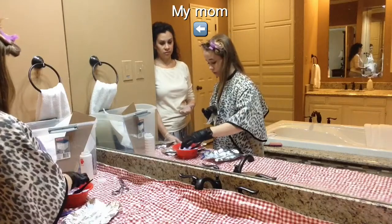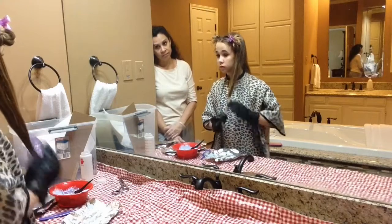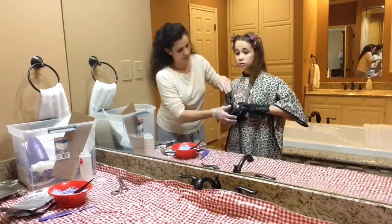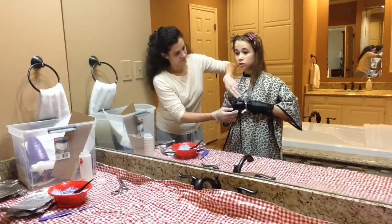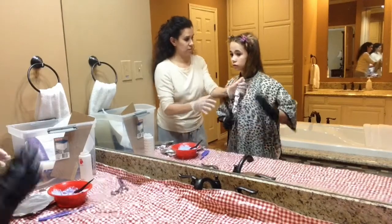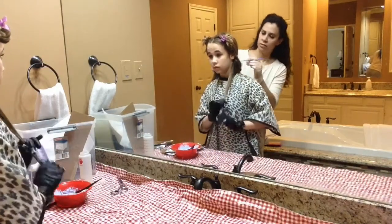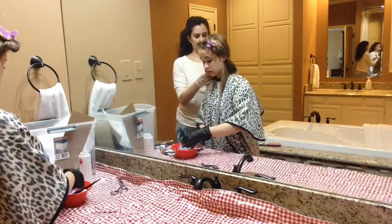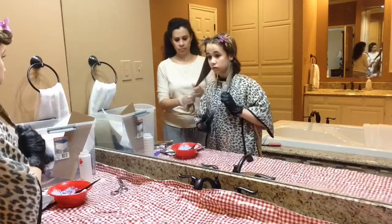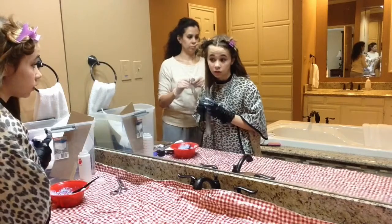Start by applying the bleach to the ends of your hair and then work your way up, applying the most bleach at the bottom and less and less as you go higher. This gives you a more gradual, natural-looking effect and won't just create a straight line across your hair. In my opinion, a blended gradient looks much prettier and more natural than a hard line.